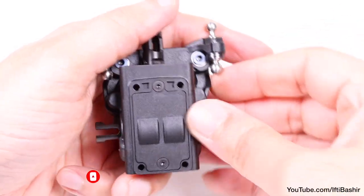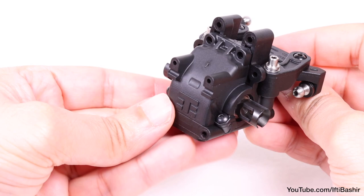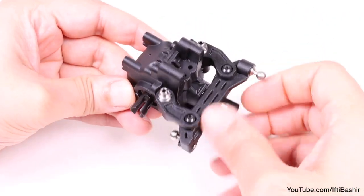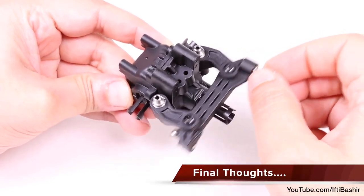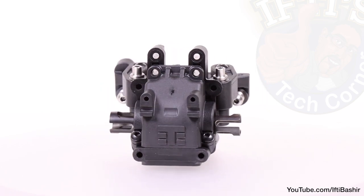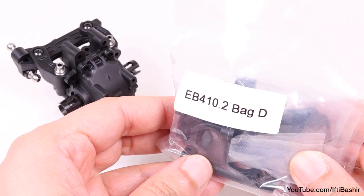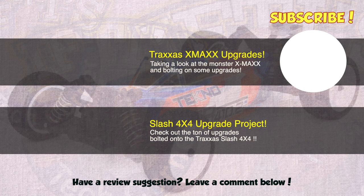Bulkhead now sealed, and you can give the differential a faster turn, really making sure it's spinning nice and free. If it doesn't, then make sure you haven't over-tightened the outer case screws. And with that, bag C is complete. All parts fit together with perfection — no problems at all. Next, we'll move on to bag D and the rear gearbox.